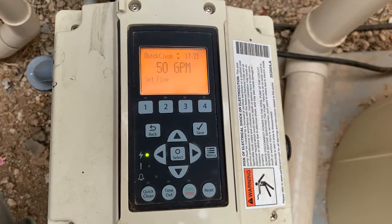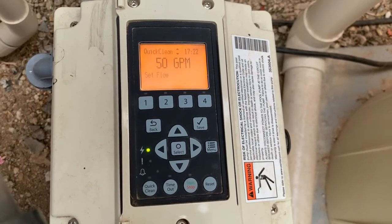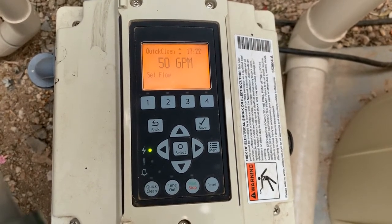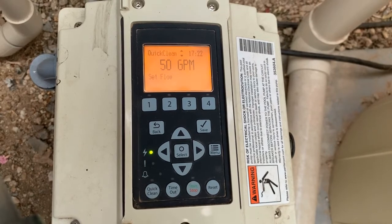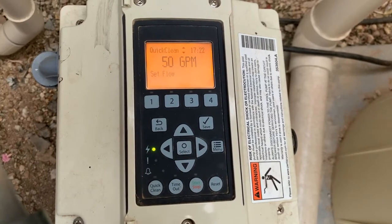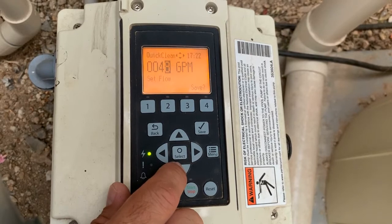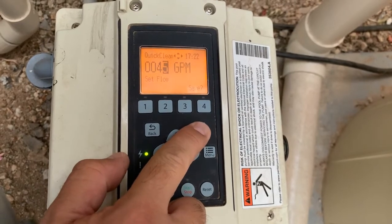If you had set this to speed, you would have an RPM setting here. With the flow, you can see that this is currently set for 50 gallons per minute. I usually like to set my quick clean to be the same speed as my cleaning speed, or my high speed in my programming. So for instance, if I had set this pump to run at a high speed to make my vacuum work at 45 gallons per minute, I would come in here, hit the select button, and press the up or down arrow to get to the number that I would like, then press the save button to save your changes.